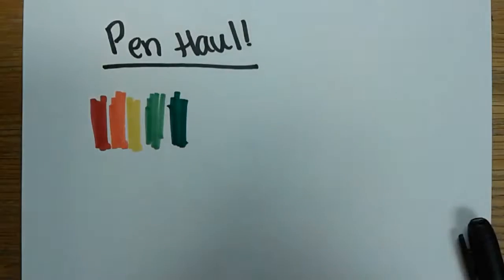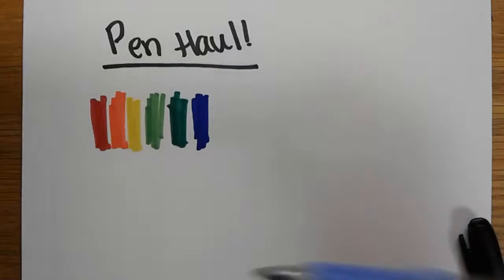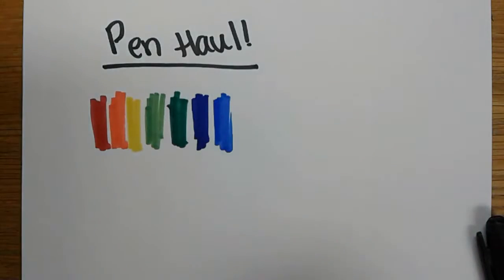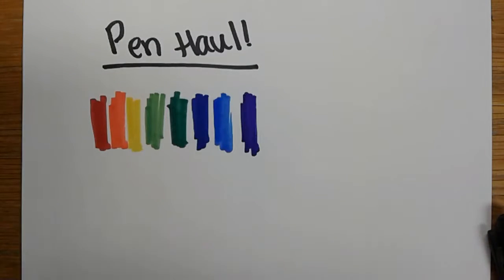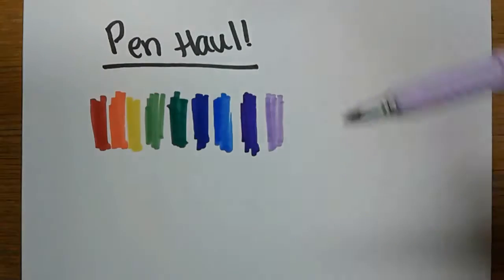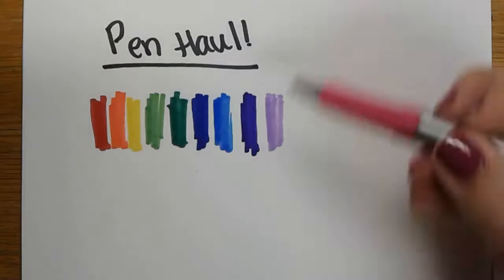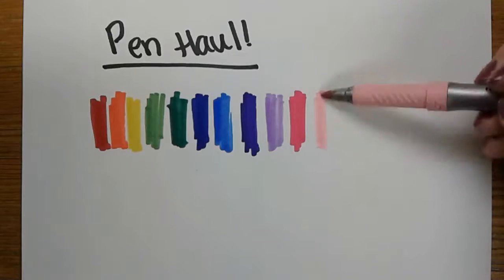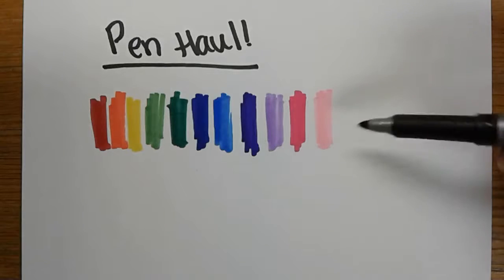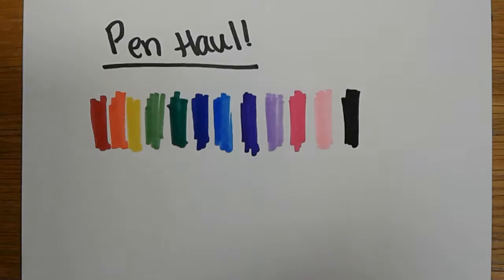They have thick tips and they color very easily. They also provide a variety of colors. I really like blues and purples — greens, blues, purples. For me, this is really nice because it comes with multiple shades of each. It comes with lights, it comes with darks, and that just widens the variety of colors and the choices that you have. These are great for doing posters, for making signs, for coloring in large spaces and areas.